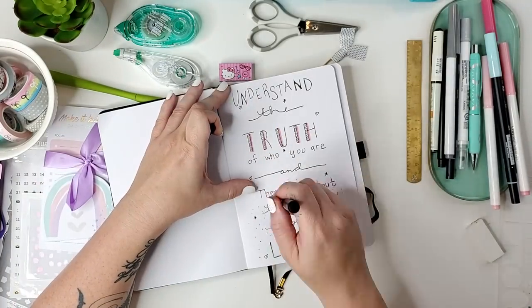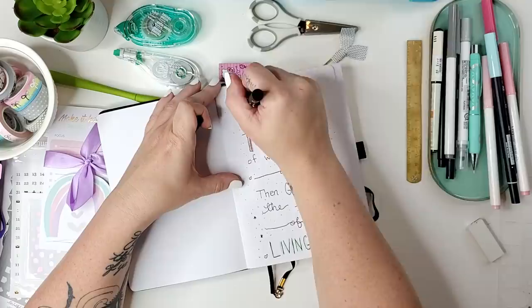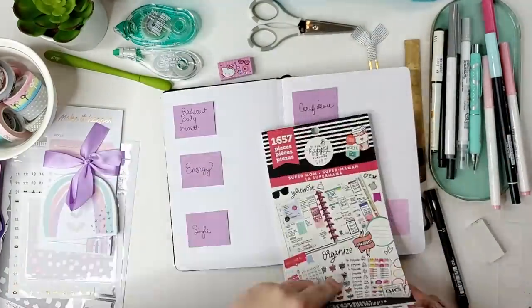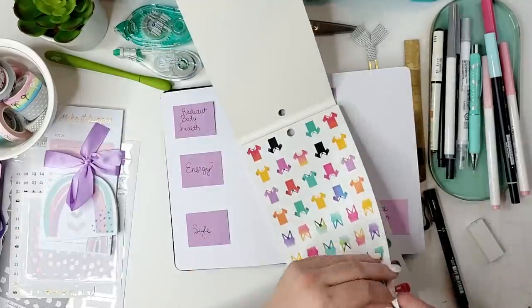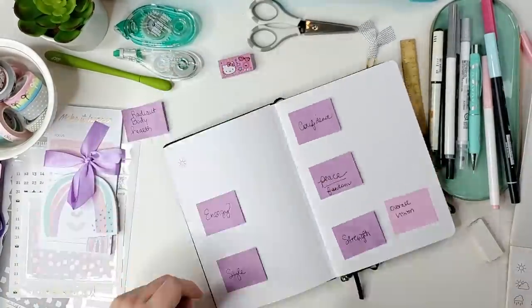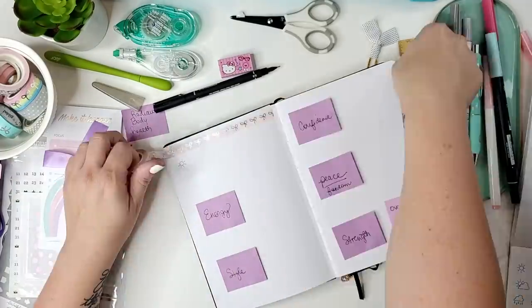I originally set up this bullet journal for health and fitness back in October of 2020, but life sort of got away from me in October and November and then with the holidays. So I've decided to reboot everything with my focus on health and fitness here in 2021.